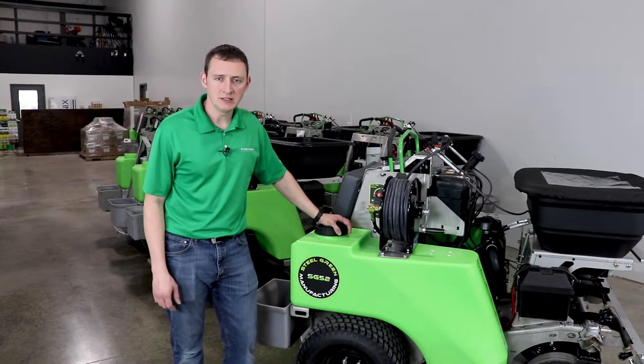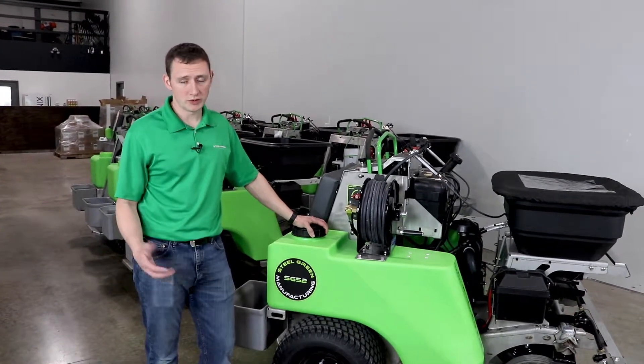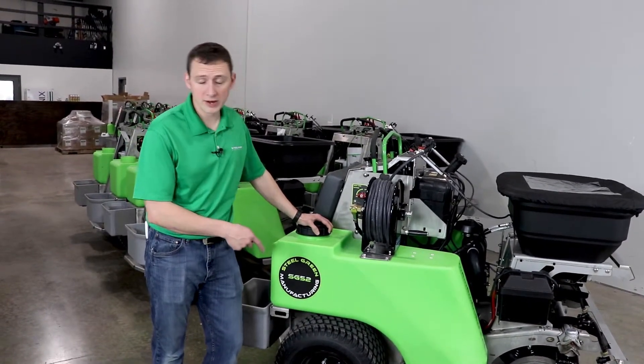Hey guys, Mike here at Steel Green. One thing I wanted to talk about here is transporting your machine. Whether it be an enclosed trailer or open trailer, you're going to want to make sure that you're relying on some straps in conjunction with our drum brakes in this machine.